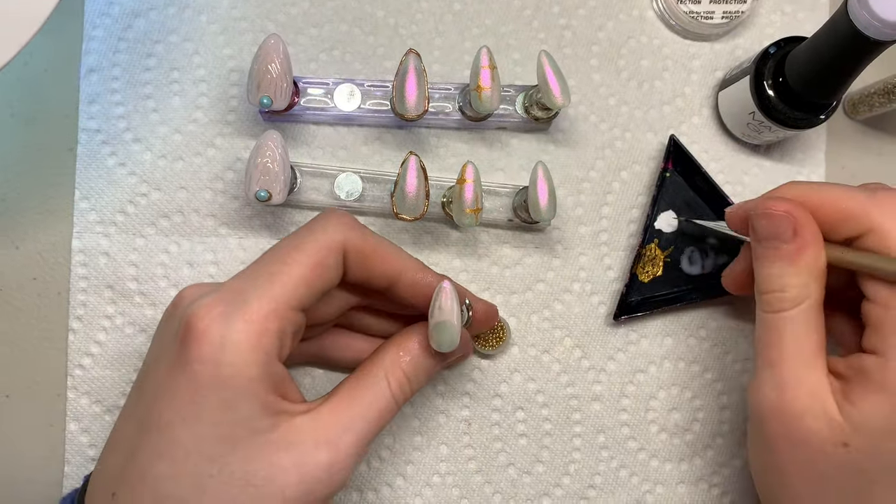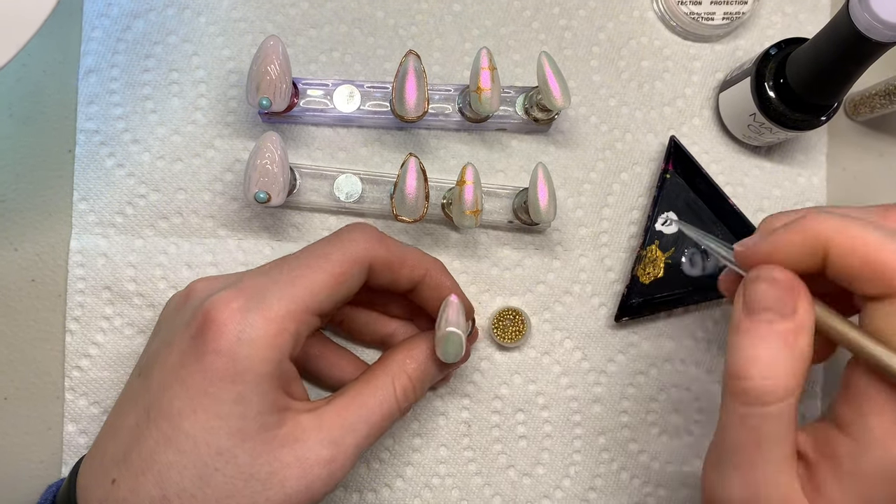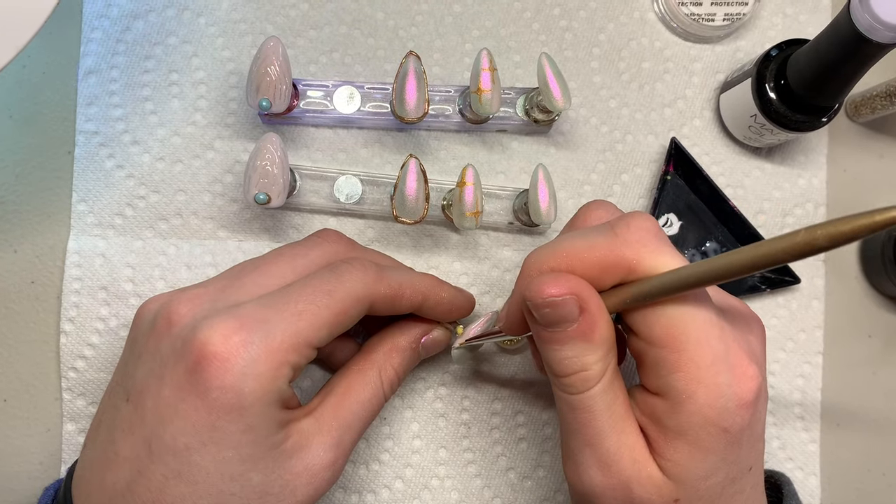Now repeating the exact same step — going in with the white polish making a french tip circle, then going with the same beads and following the pattern.